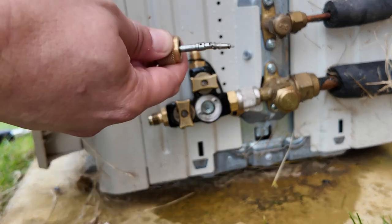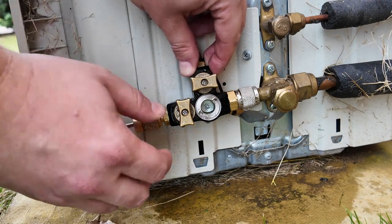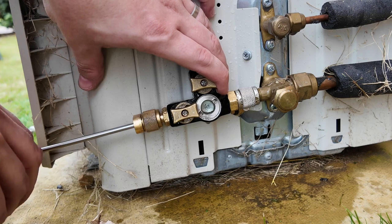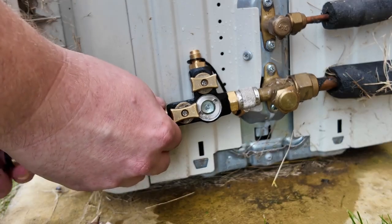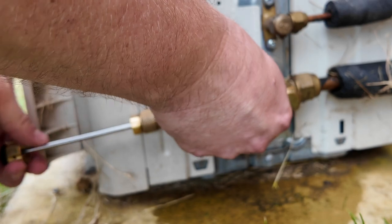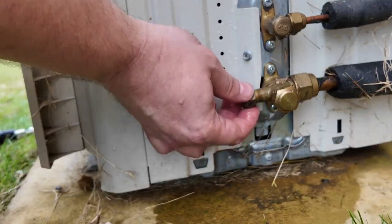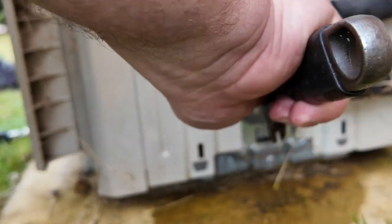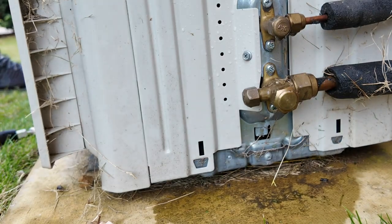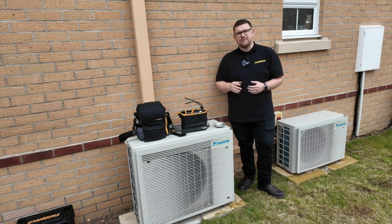Now it's time to replace the valve core that we removed with the VCRT. I reattach the capture rod with the core, and once it's tight I open the valve, depress the capture rod, and rotate clockwise to screw the valve core back into position. Once that's done I remove the VCRT and replace the service port cap. That's the full system recovery, pressure test, evacuation, and recommissioning using the Fieldpiece tools. Thanks for watching and stay tuned for more great videos.